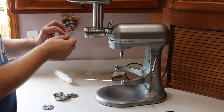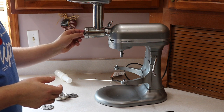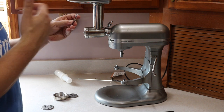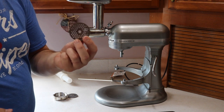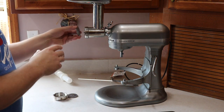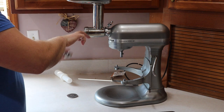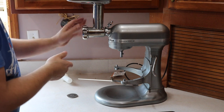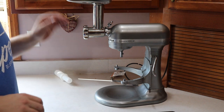This piece here actually slices and dices the meat before it gets shoved out. You want to place the sharp side out and then you can place the cover, the screen, and we're going to go with this size. Then when you have that, you thread that on. And now you're set up to grind some meat.